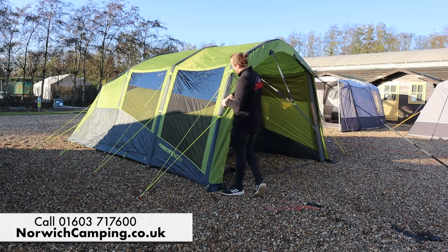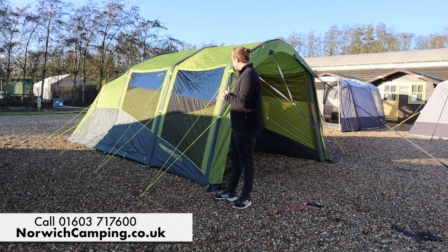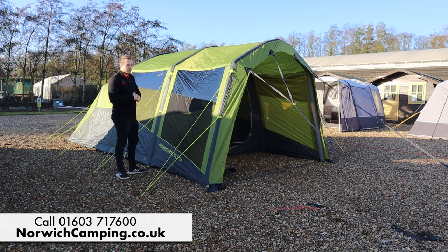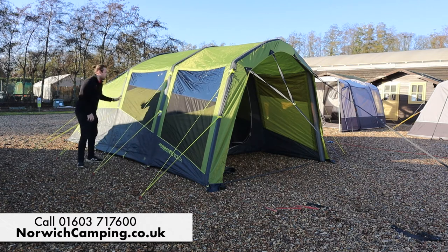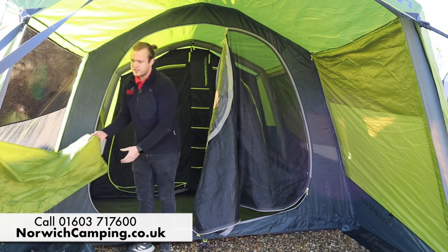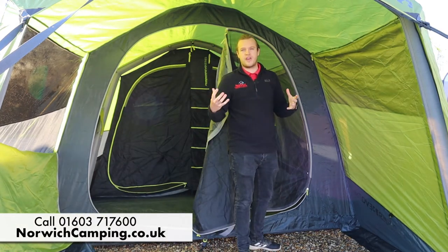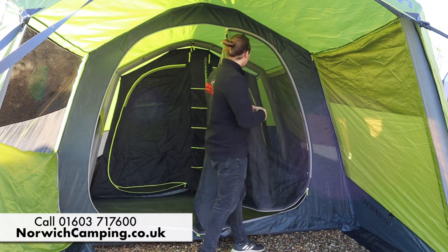Another nice feature is the tinted windows, which make it a bit cooler inside and not so bright — really useful on hot sunny days. The tent is also packed with mesh panels and ventilation points: there's mesh on the window, mesh down low, and loads of mesh around the back as well. In the canopy you've got zip-up zip-down curtains at whichever height you prefer, and mesh at the bottom for plenty of airflow, which also helps reduce condensation so it's not as damp in the mornings.